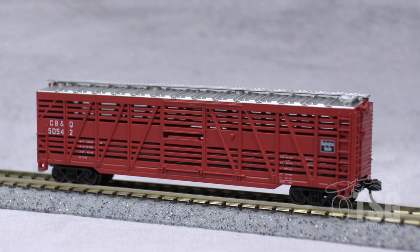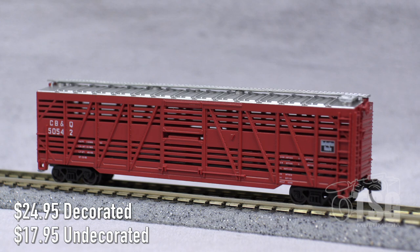I was looking at Atlas's website and found five different road names, each with three different numbers. These decorated versions go for $24.95. They also sell an undecorated version for $17.95.